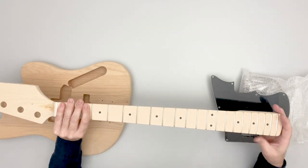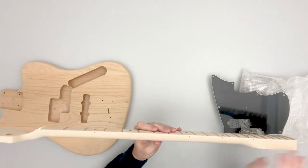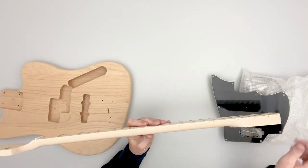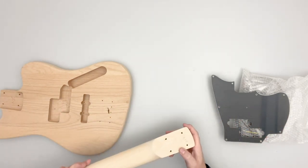It's pre-fretted, truss rod pre-installed — a dual-action truss rod to change the curve in any direction you want. This neck does not have binding but does have fret markers in the normal spots.